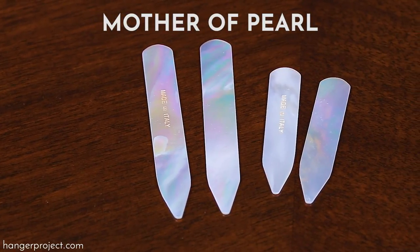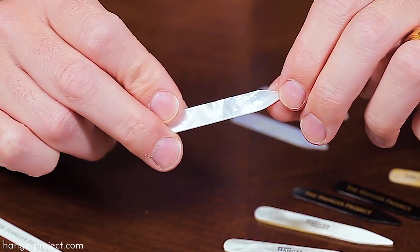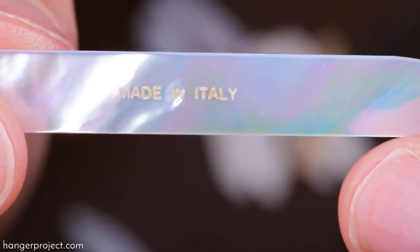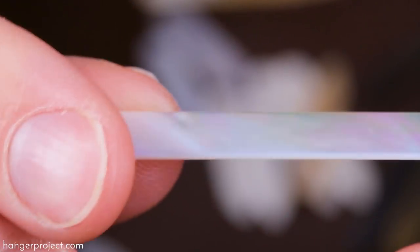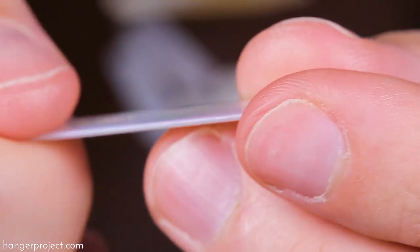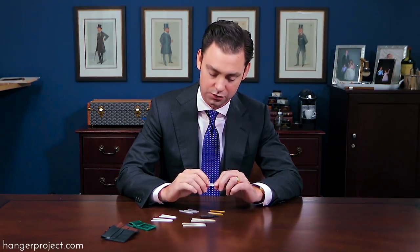Next we have our mother of pearl collar stays, which without question are absolutely brilliant and beautiful. We have these handmade for us out of Milan, Italy. Most of the more common ones are very thick, yet our mother of pearl collar stays are hand polished with perfectly smooth rounded edges and still able to maintain a very thin form. So you don't have to worry about these collar stays being too heavy on your shirt.